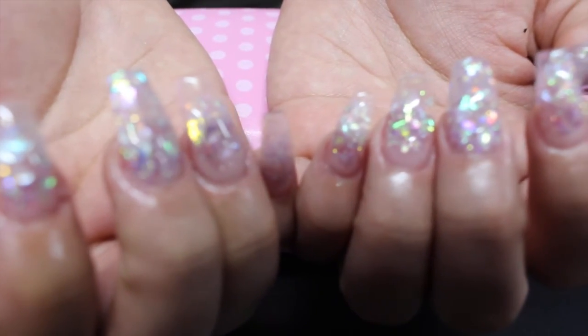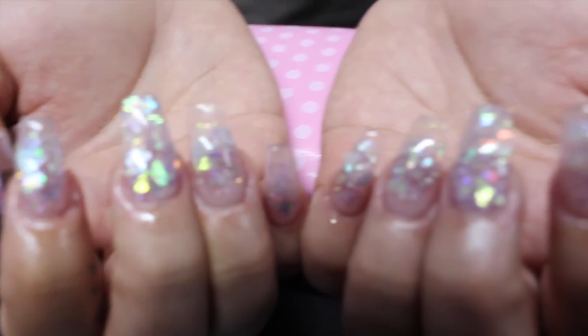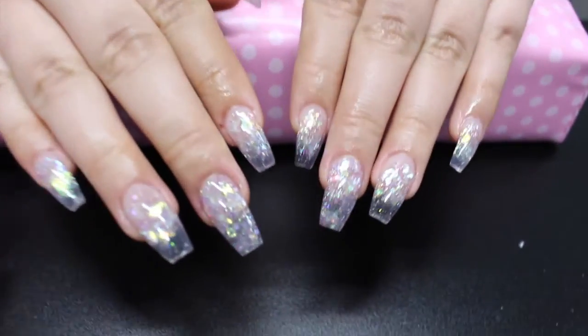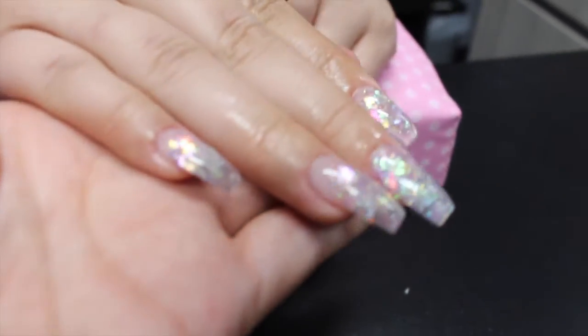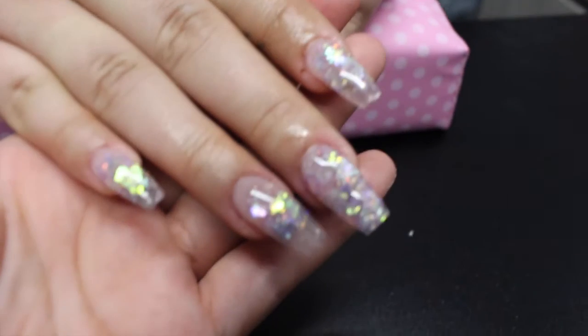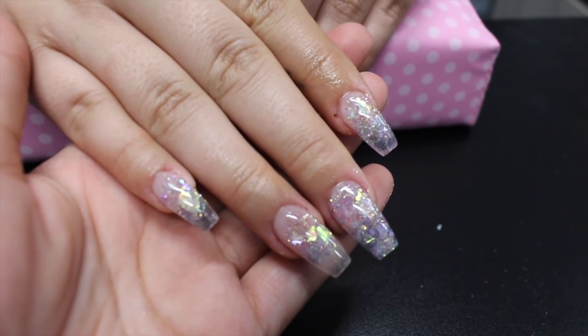This is the final look — I hope you guys like it. It's very pretty, very shiny, very glittery, and I absolutely love them. I hope you guys enjoyed it. If you have any questions or comments, please let me know below, and don't forget to subscribe and like. Thanks for watching!